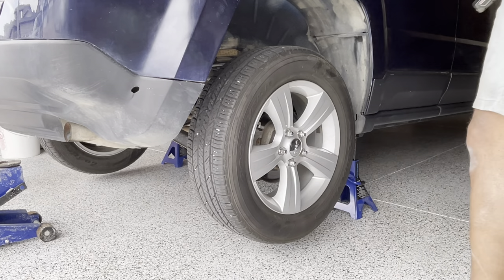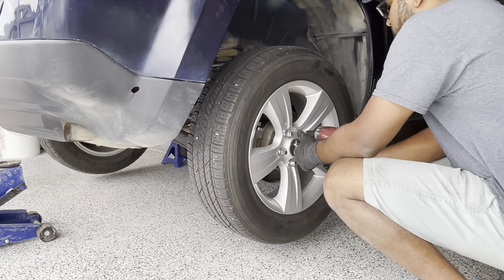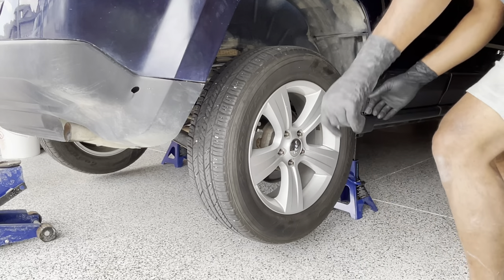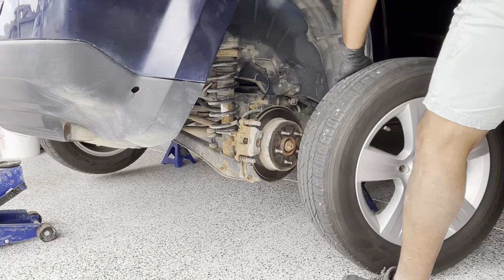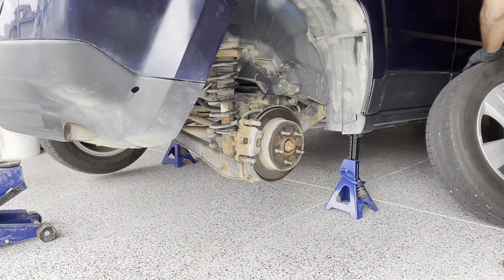Next I will take off the tires. I'll use a 19 millimeter socket to remove the lug nuts. As a safety measure I will just put the tire underneath the car.